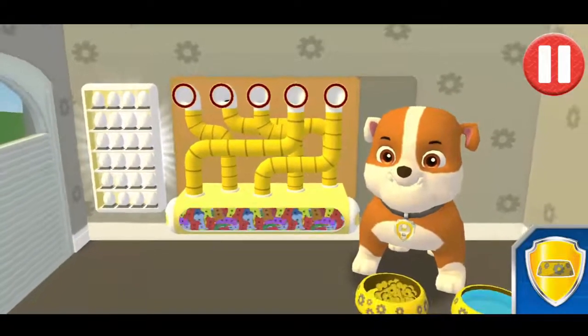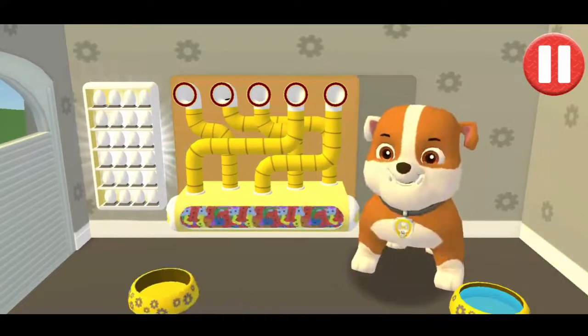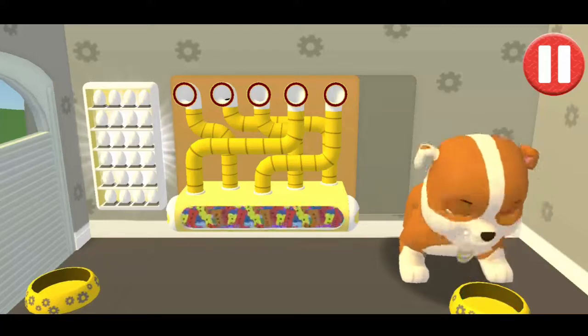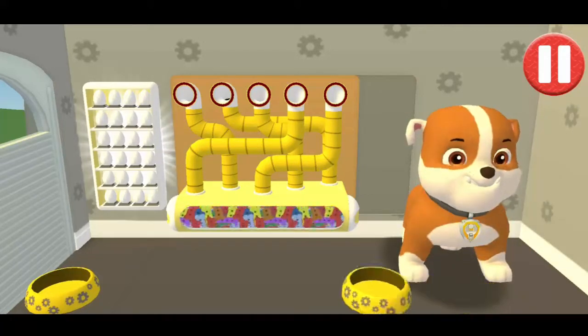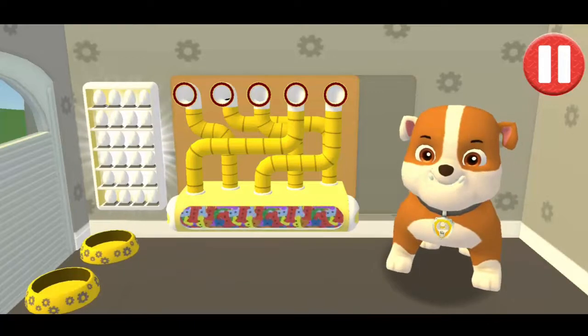The bowl is full! Time for breakfast! That was good! Ruff, ruff!